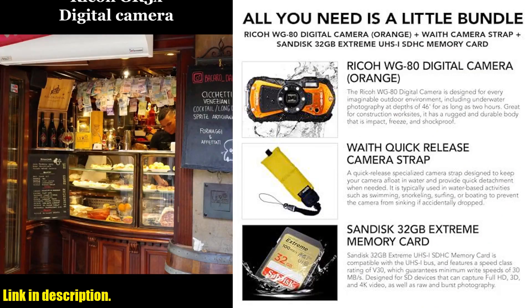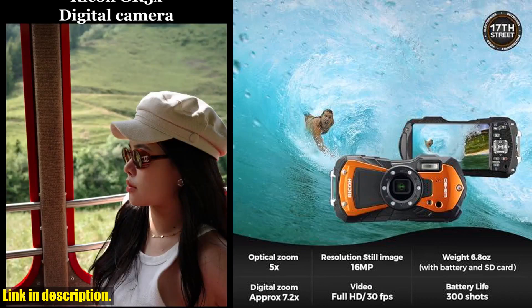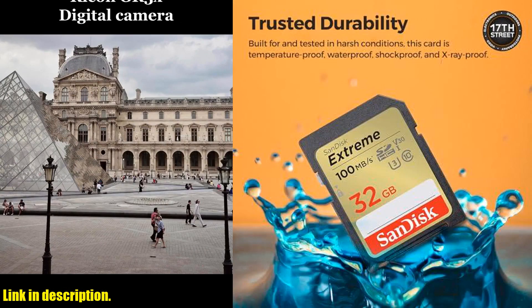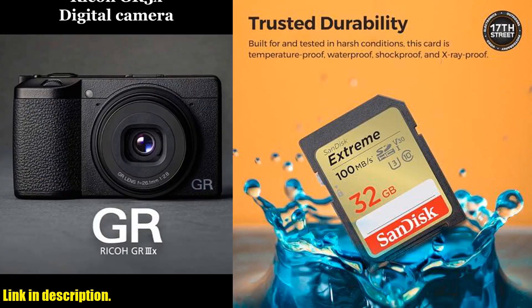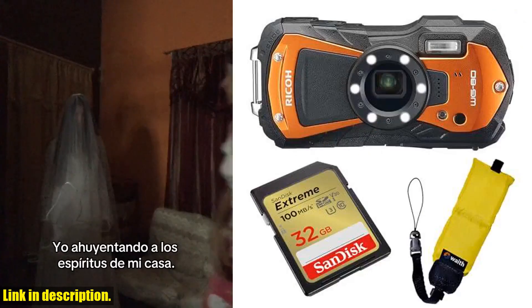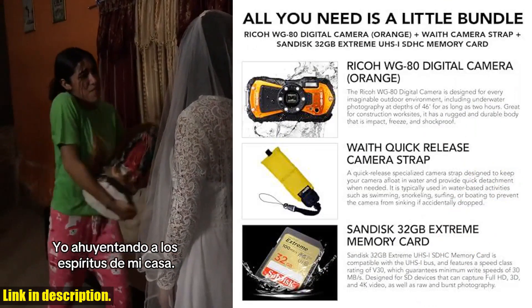With a 16MP sensor and 5x optical zoom lens, the WG80 delivers high-resolution images and the versatility to capture wide-angle landscapes and zoom in on distant subjects. The camera also supports Full HD video recording at 30 frames per second, allowing you to capture smooth and high-quality videos of your adventures.